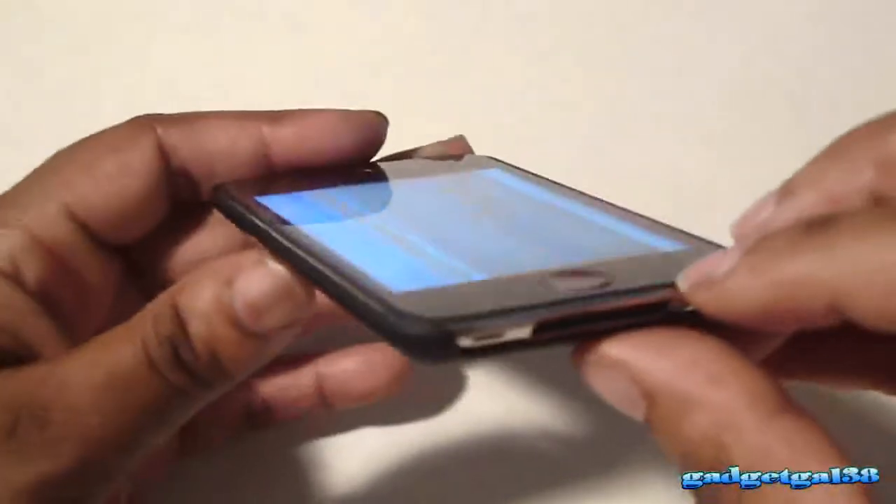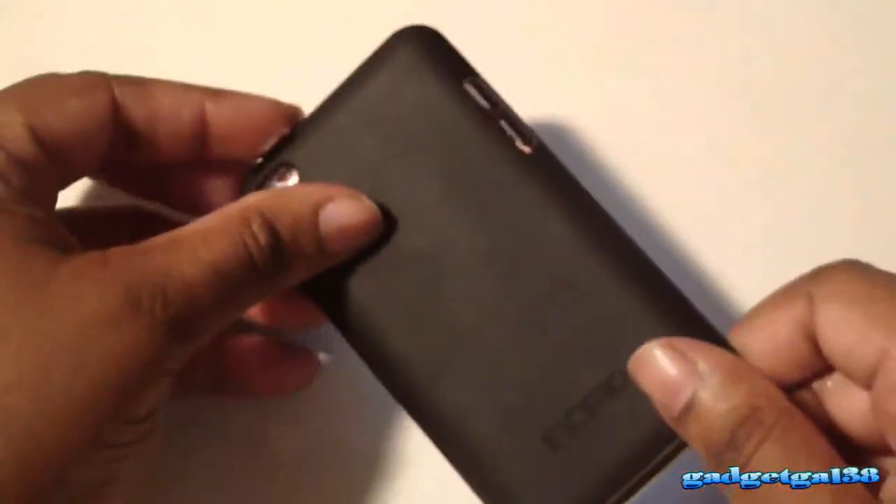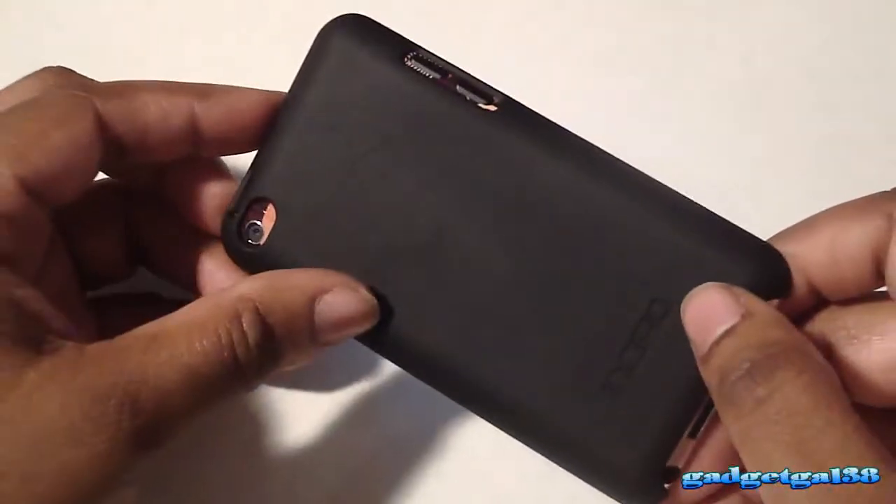Overall, this case — I love it. It feels so good in hand, it really does. Everything is accessible, everything is just good about it. If I had to rate it, I'd rate it 10 out of 10 because this is the kind of case that I like. And yes, it does get scratched up, but I'm not worried because it's not scratching up my iPod Touch 4G.